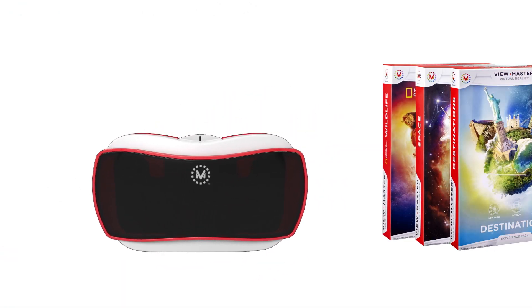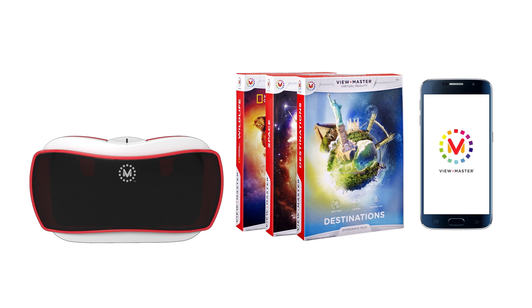A ViewMaster Viewer, an Experience Pack, and your own compatible mobile iOS or Android device.